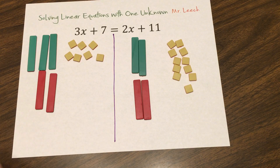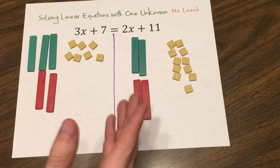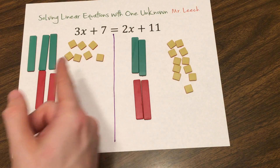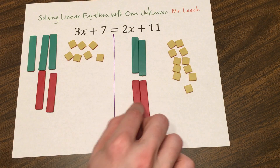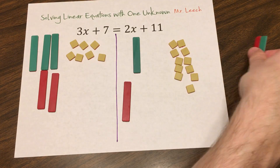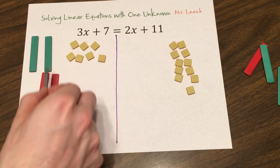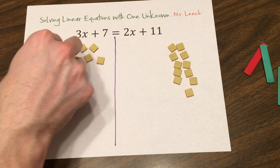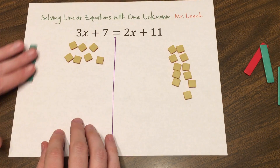2x minus 2x cancels to 0. And over here, this 2x and this minus 2x cancels to 0. Now, this is a very important step. A lot of students sometimes think that when you're solving, you're just memorizing rules — not actually understanding that you are physically adding in a negative 2x to both sides. Sometimes we casually say 'just move the 2x over,' but by that we mean subtract 2x from both sides. So we are physically adding in a negative 2x, and each x pair cancels to 0.